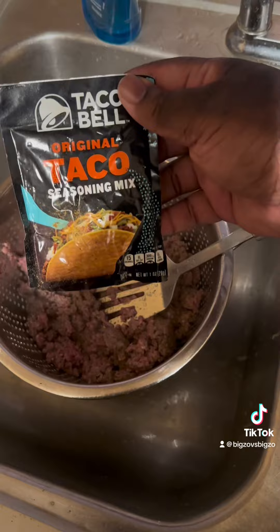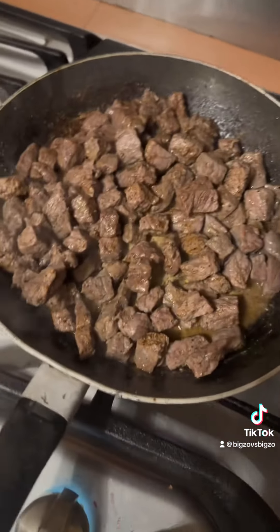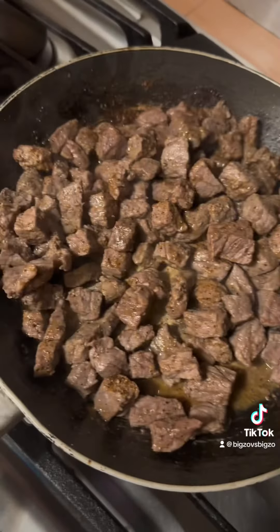This is halfway done, and that's when I add the seasoning. You got that ground beef getting brown. Look at that steak. I'm going to do my thing where it's seasoned. I'll give it probably just 10 more minutes before I start it.